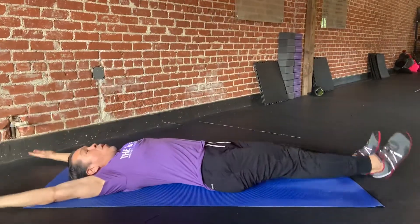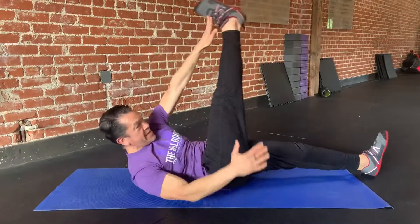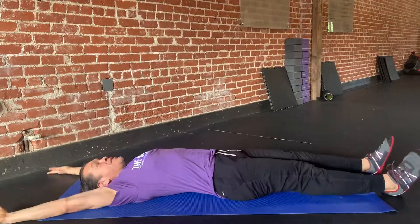Come up, touch my toe, all the way back down. So as I do this, the goal is to keep this leg as straight as possible and reach up with the opposite hand, back to the starting position.